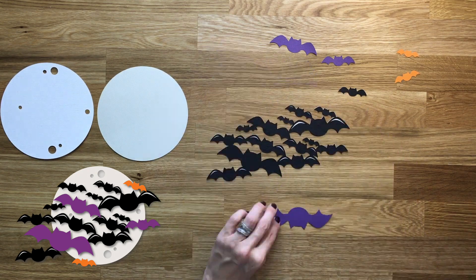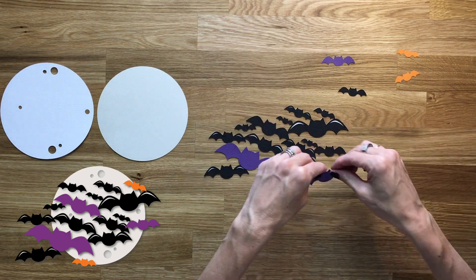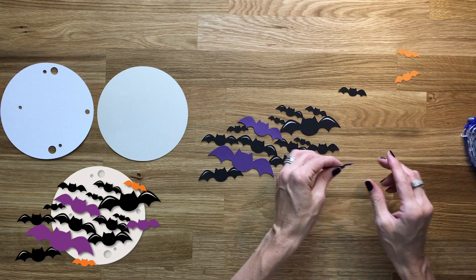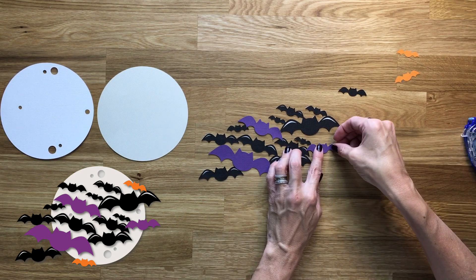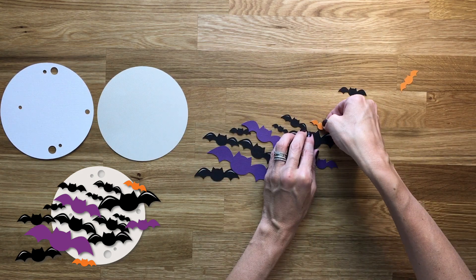You don't have to use the orange and the purple layers of bats — I just put those in there to give it some extra Halloween color. But I think it would also look really cool with just the black on top of the moon, because it gives it that more spooky feeling.